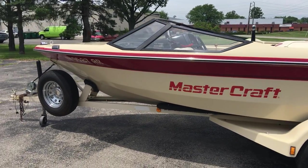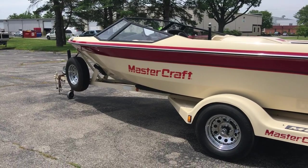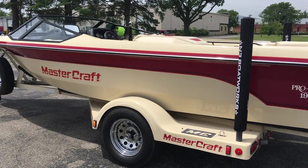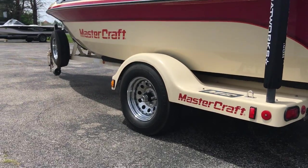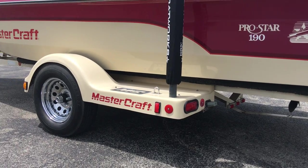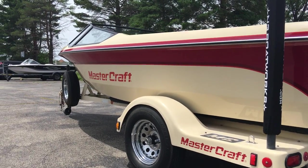This thing was kept on a private lake on a lift, maintained over there. I believe it's out of Dayton, Ohio. Everything from the trailer to the gel, decals, and graphics are just in amazing shape.